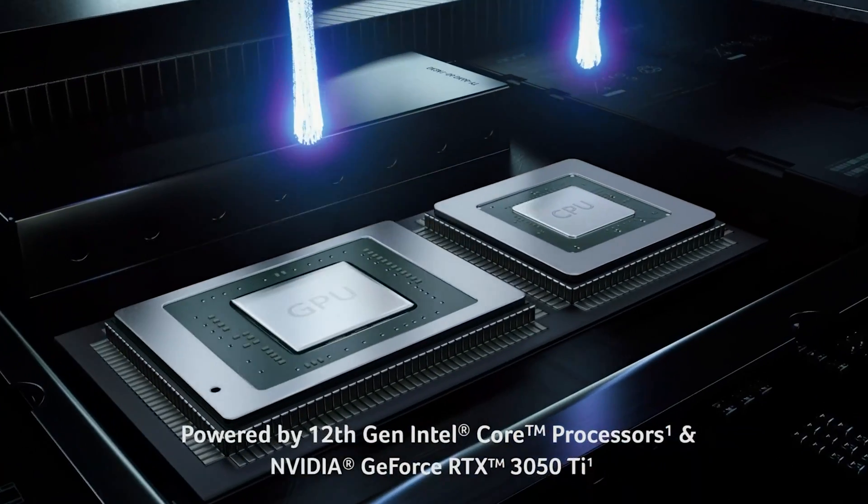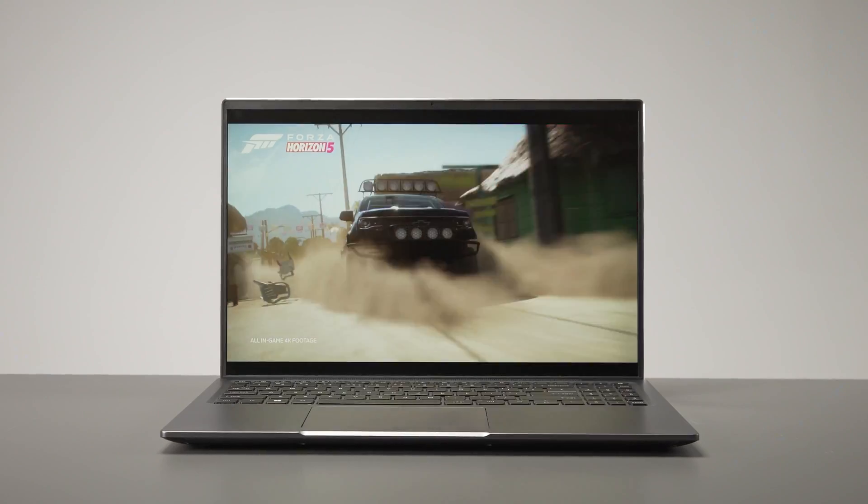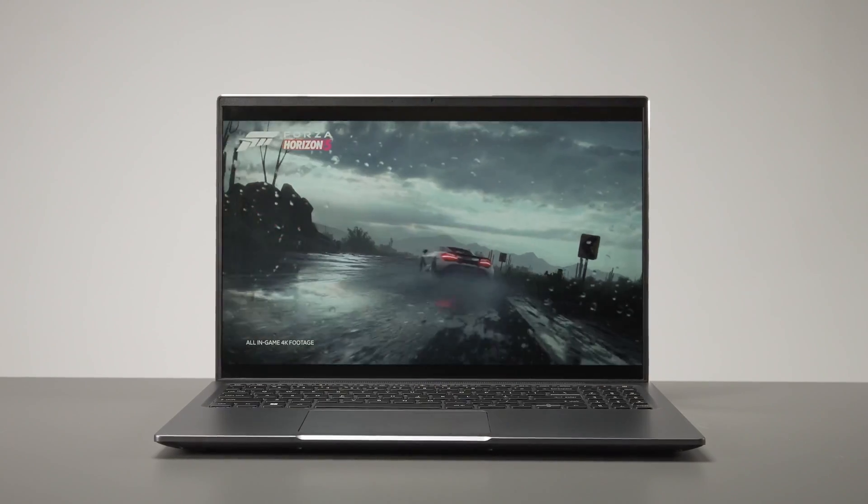And you definitely should, because underneath this dainty exterior we have the power of Intel's 12th generation processor. With an incredible 14 cores, this machine will fly through your workloads with no trouble at all — up to two times faster content creation, lower latency while gaming, and handling all your multitasking like a boss. We have the graphics capability to match it too, with Nvidia's RTX 3050 Ti GPU, so you can work hard and play harder.